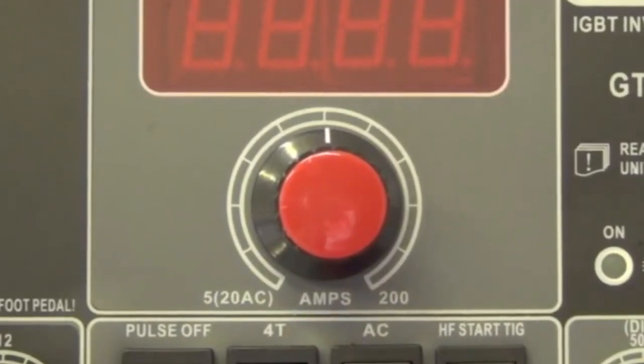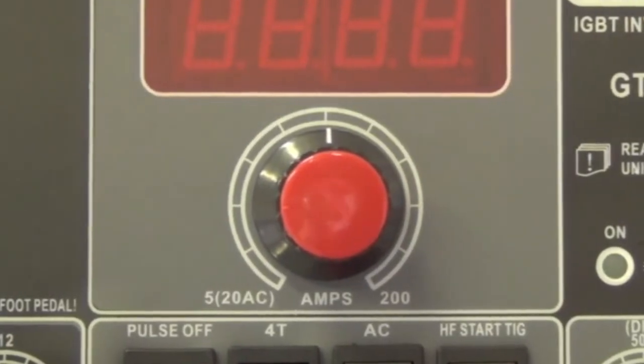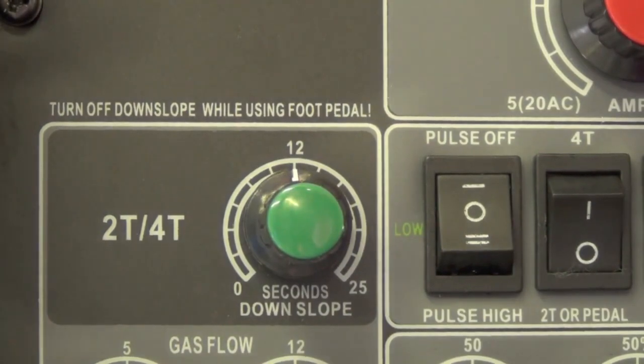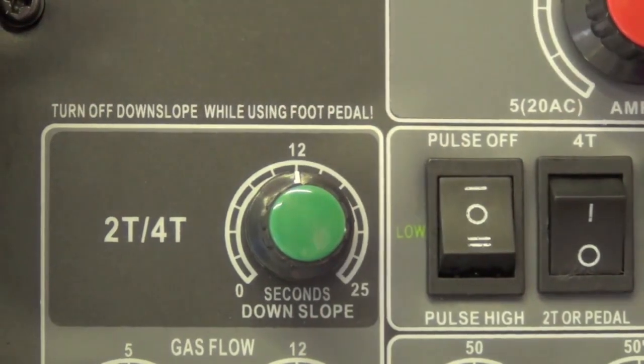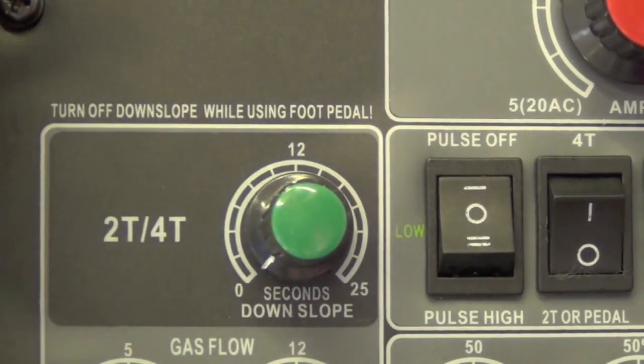This is our amperage control - I'd describe amperage to someone new to welding as basically how much power you're putting into the weld. More amperage generates more heat and melts more metal, so the thicker the material, the more amperage you'll use. Over here is what's referred to as downslope, which means the welder automatically takes itself from full welding power to no arc. The manual says to turn off downslope while using the foot pedal, so that's what we're going to do.